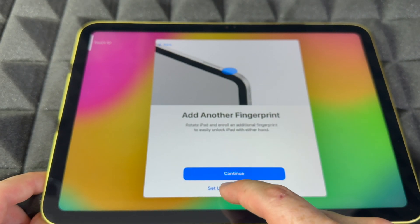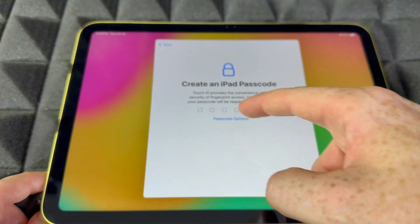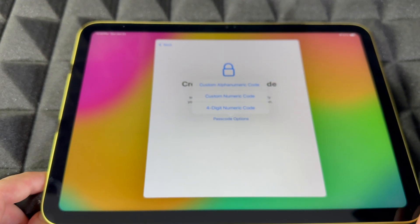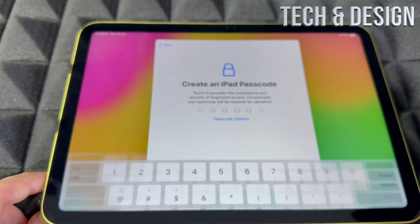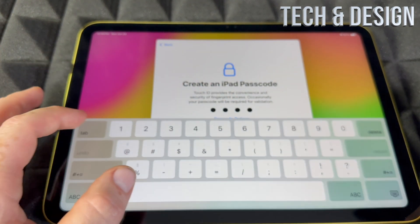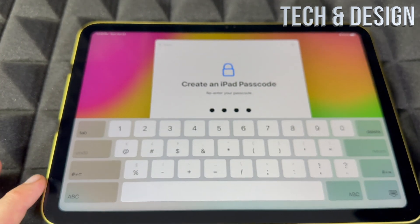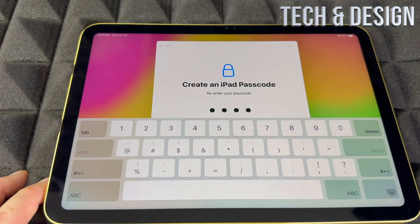If you don't want to add another fingerprint, just go into 'Set up later in settings,' which was an option earlier as well. Then we're going to create a passcode — there are always passcode options. You can go into four digits, or put in something more secure. I would suggest making it secure, but if you want it very accessible, that's up to you.